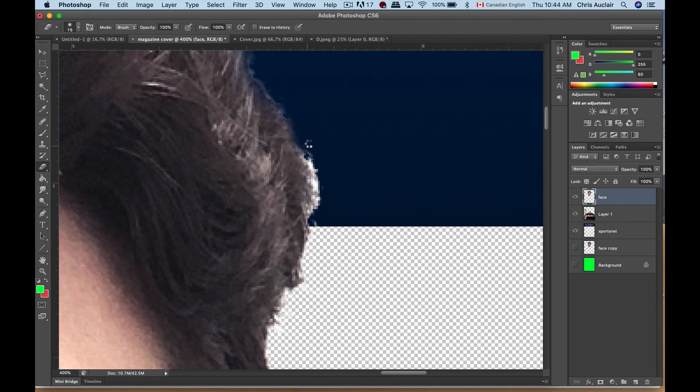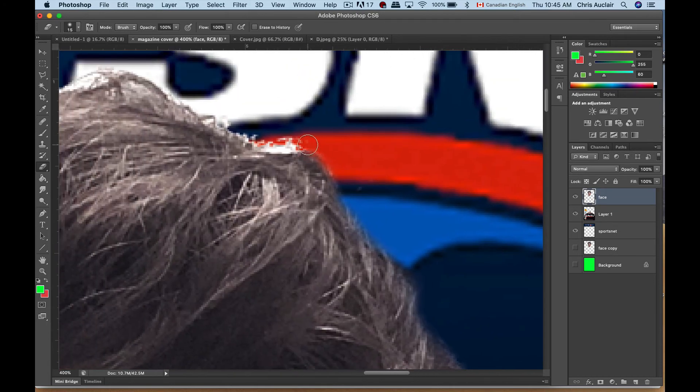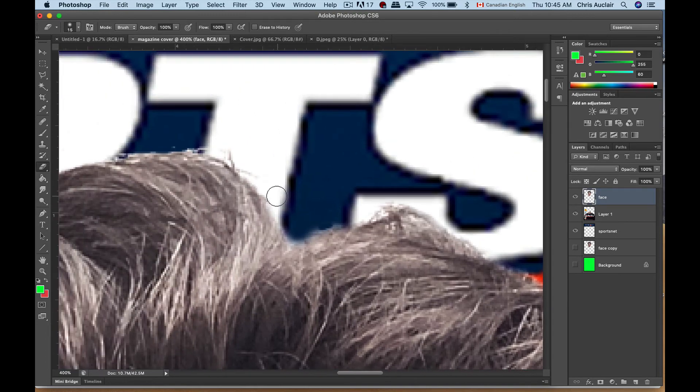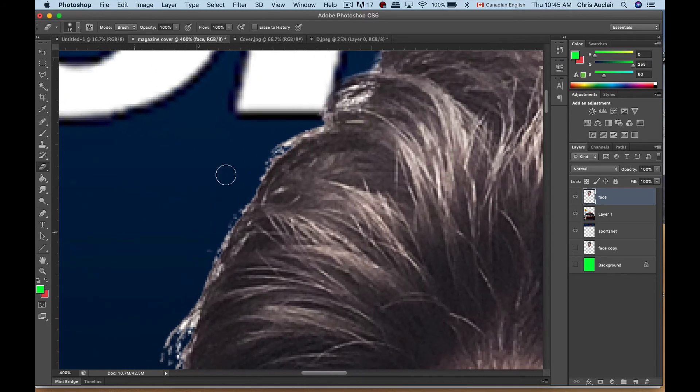There you go — that little white fragmented edge that wasn't selected earlier when we were deleting the background from the face. Don't worry about deleting little pieces of hair; hair is kind of random so it doesn't really matter. There we go.